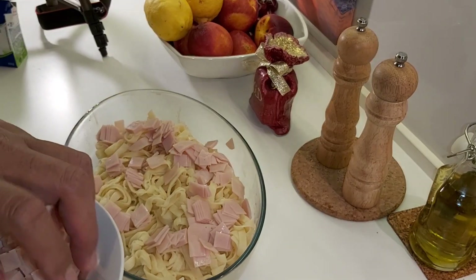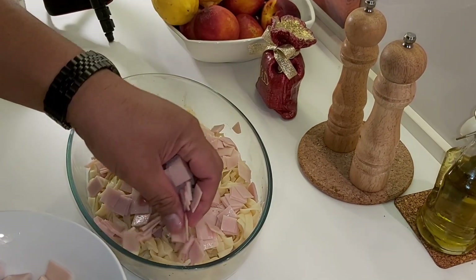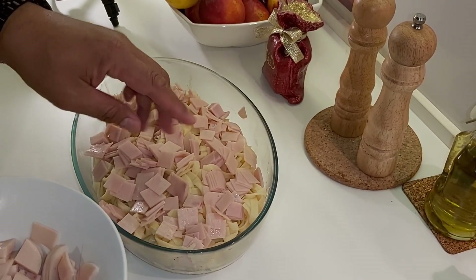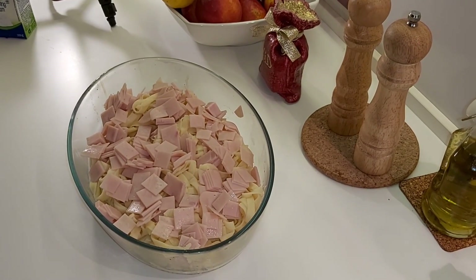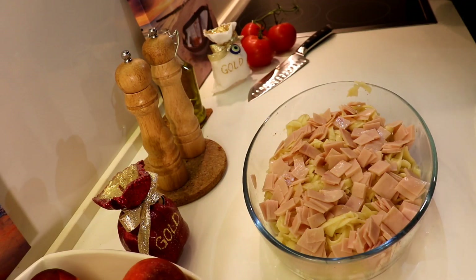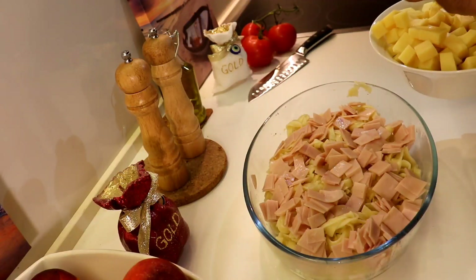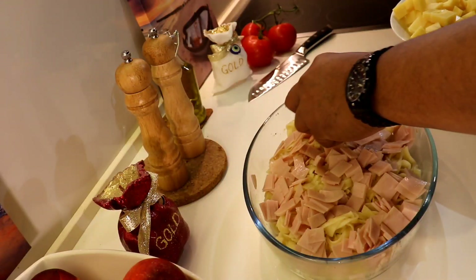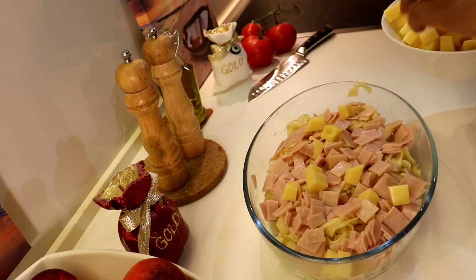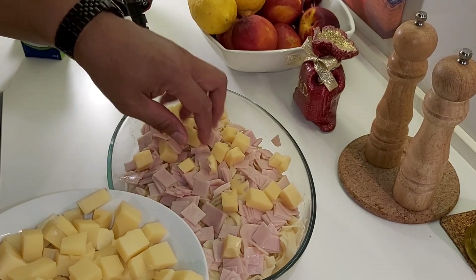We bake in the oven for 40 minutes at 180 Celsius. We do this two times only. Lovely. No — the emmental cheese, like this. We've got it already squared like this.